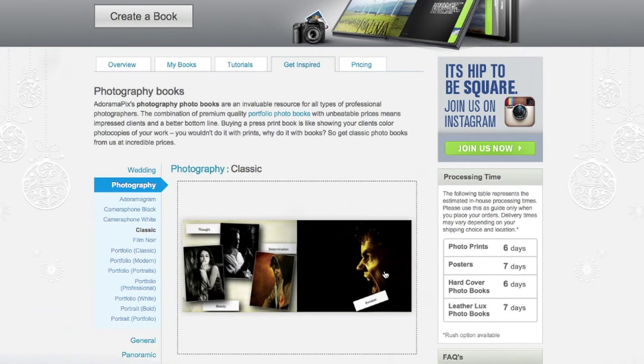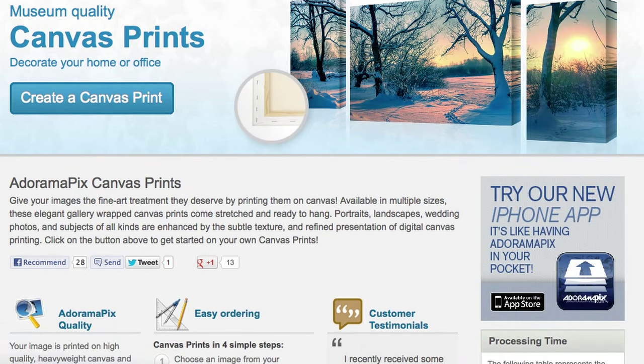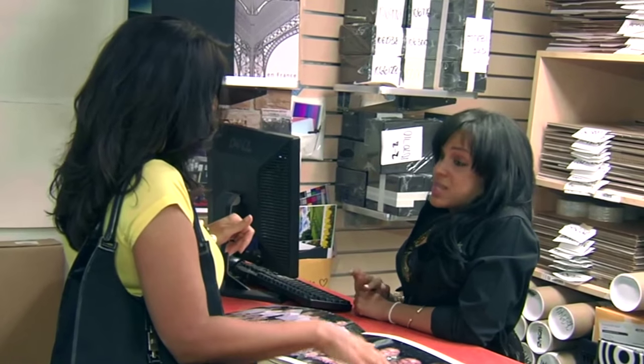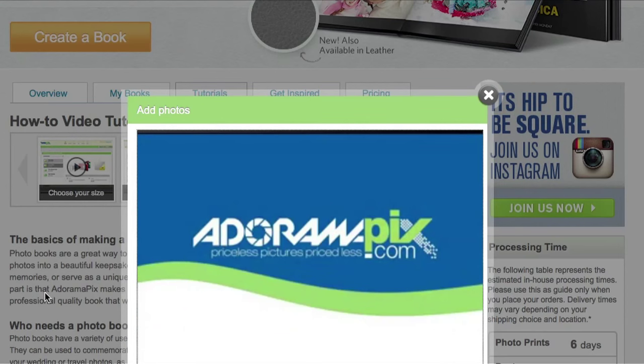Do you want great-looking prints at low cost? Be sure to visit our easy-to-use online printing service. AdoramaPix has professionals who treat your images with the utmost care that you can count on. For a quick turnaround on photos, cards, or albums, use AdoramaPix at AdoramaPix.com.